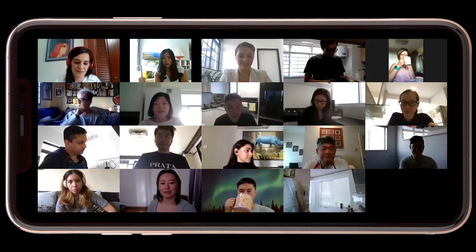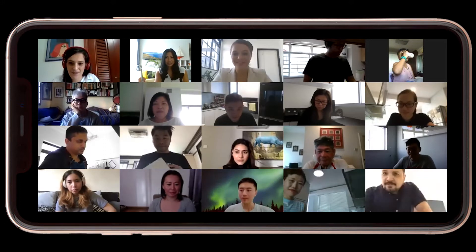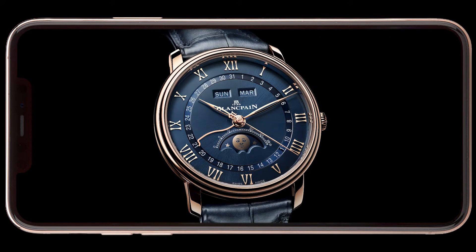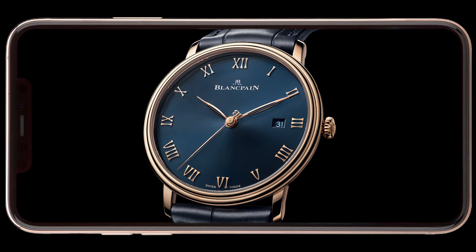Good morning again to everybody. I'm proud to be representing Blancpain in this part of the world, and as Amy said, I think there are a lot of similarities between both of our jobs, which are definitely jobs driven by passion and precision.